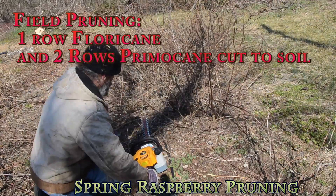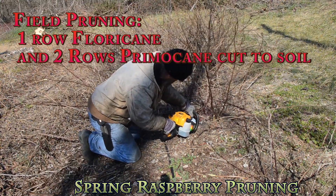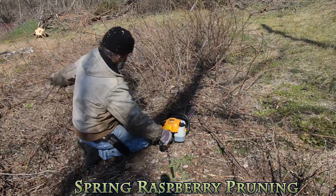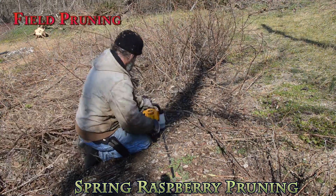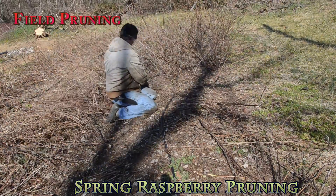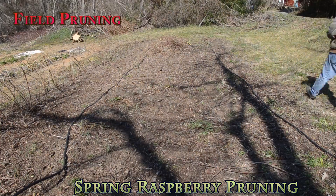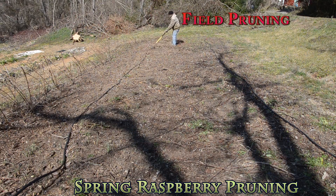Now that we've seen pruning raspberries in the high tunnel with Dr. Raffi, let's go out to the farm and check out how to prune field raspberries. Here you'll see we're using power tools, which can speed up the process — especially when doing a complete mow-down of the floricanes for a new primocane crop. Care must be taken not to cut into irrigation lines, and also to remove the debris at the end of the process. We will also show pruning one row as floricanes, where they are thinned and the tips removed, just as we did in the high tunnel.